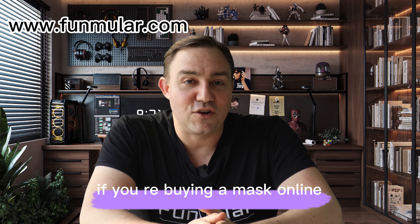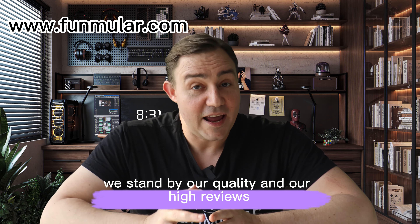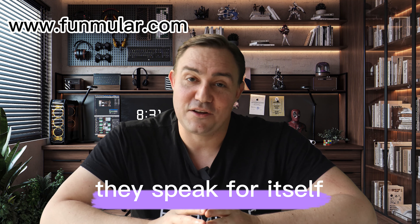If you're buying a mask online, read the reviews and check the seller's return policy. We stand by our quality and our high reviews — they speak for themselves.